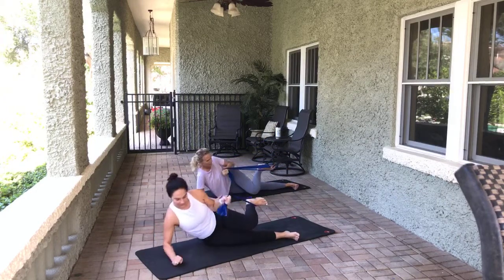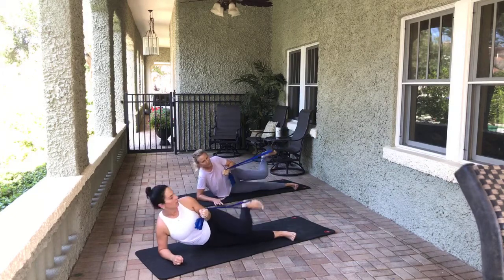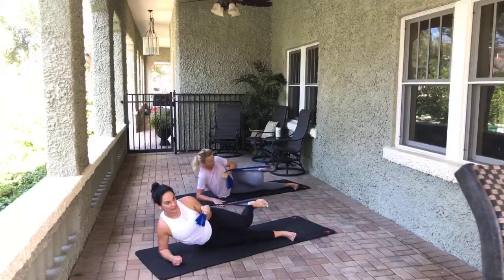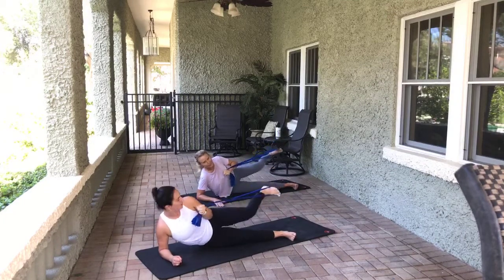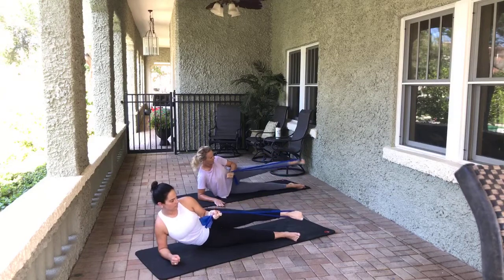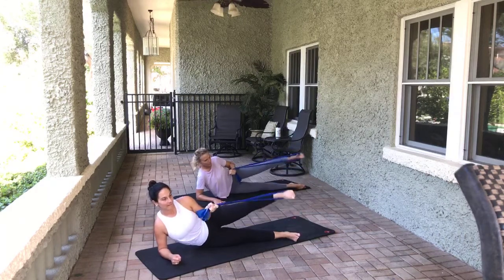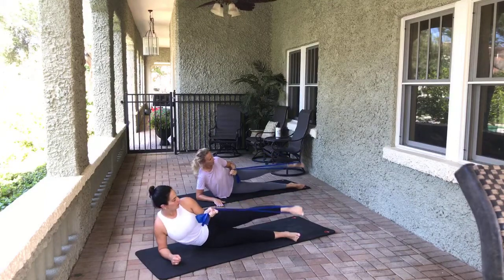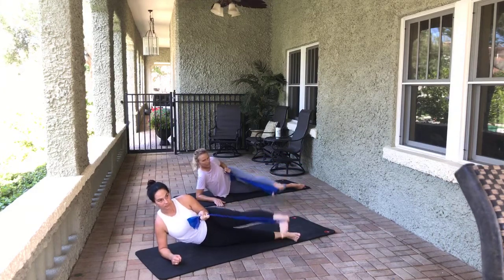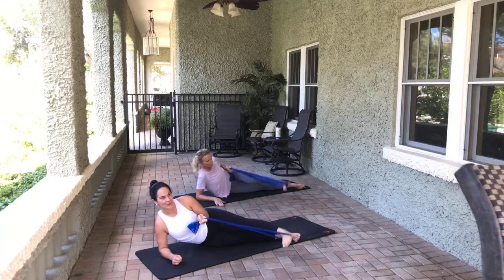Knee down, flexed foot. Stabilize that arm and push it out — a little higher. Kind of like that 60-degree angle. Good job. Four, five, six, seven, eight. Point the toe, bring it forward a little — little circles. Eight, seven, six, five, four, two, one. Reverse. Eight, seven, six, five, four, three, two, one. Bring it forward — toe down, heel up. Eight, seven, six, five, four, three, two, one. Good job.